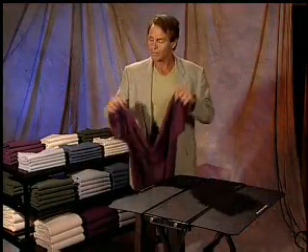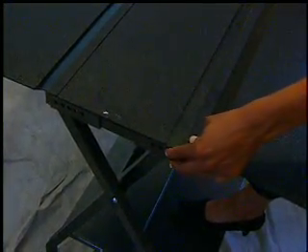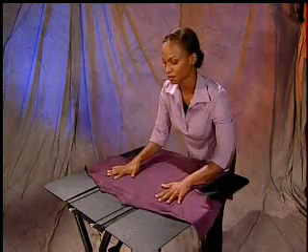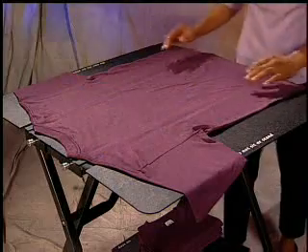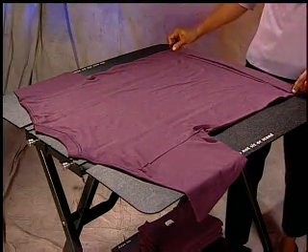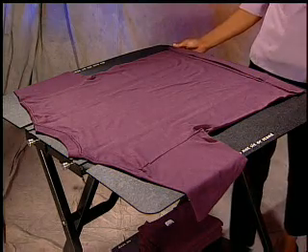You are now ready to fold short-sleeved shirts. Adjust your panels to the desired width. Next, lay the shirt face down. Center the collar by using the notch in the middle of the center panel. If your shirt tail is longer than the panels, simply fold the excess shirt tail by hand onto the panel.